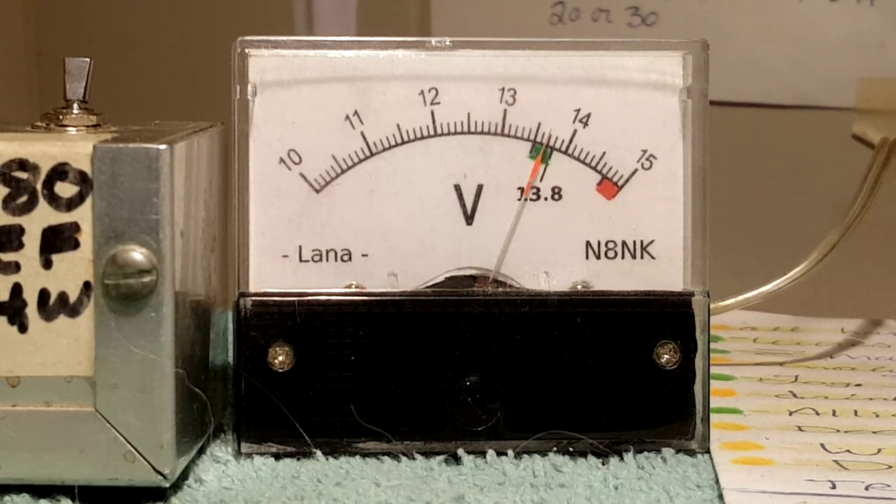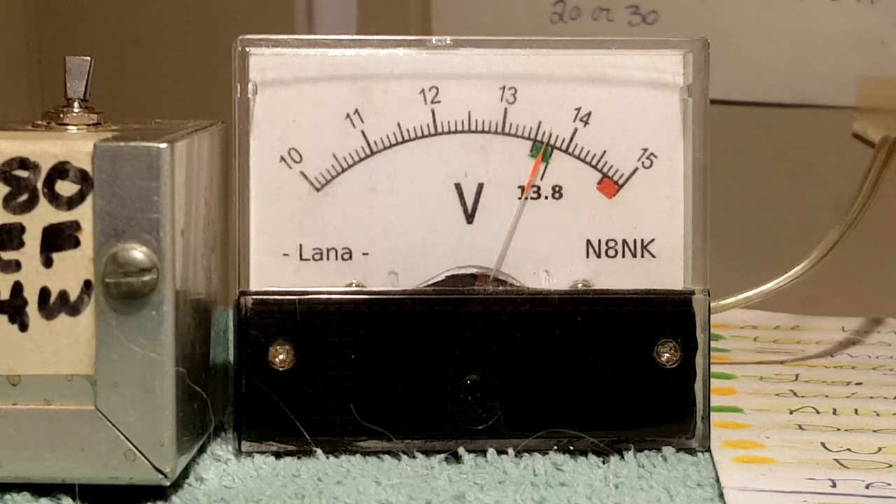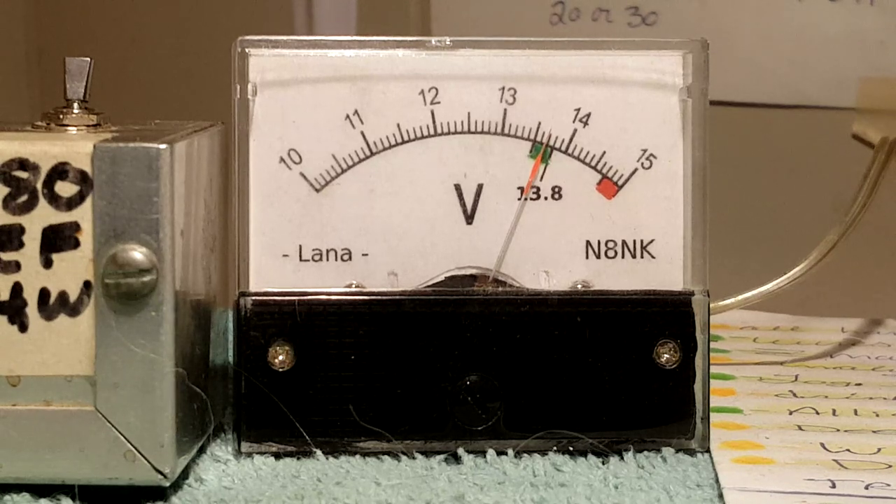When you're using single sideband, this analog meter won't catch peaks. If I click the rig over to upper sideband into the dummy load on 20 meters and set enough mic gain to get full ALC — testing one two, test test — the Yaesu shows 90 watts on peaks. So single sideband doesn't show the full picture on an analog meter.